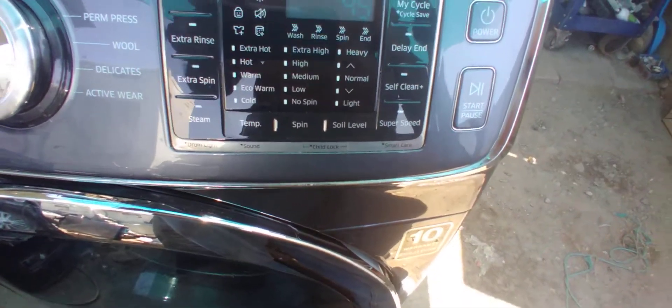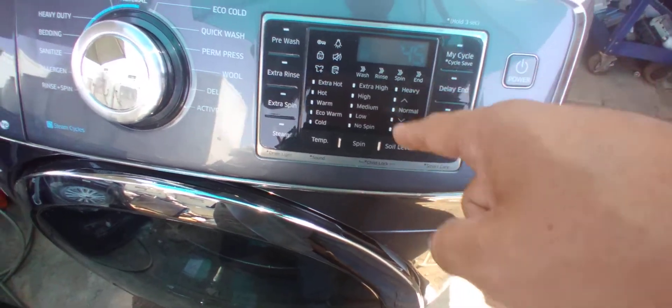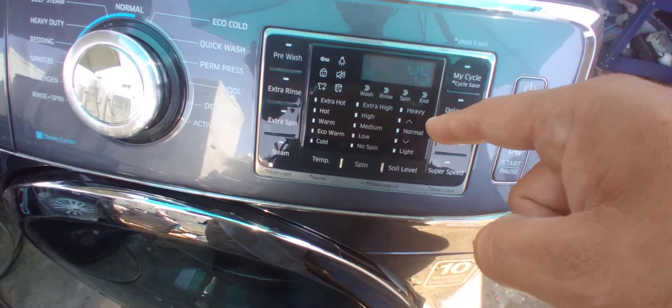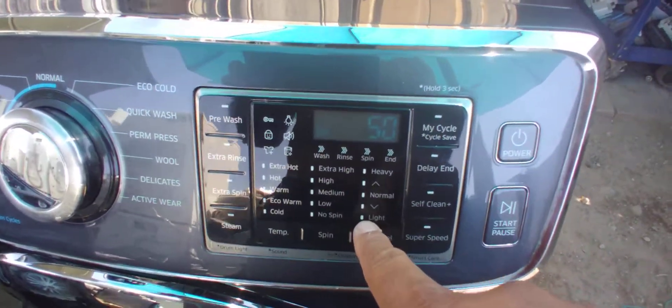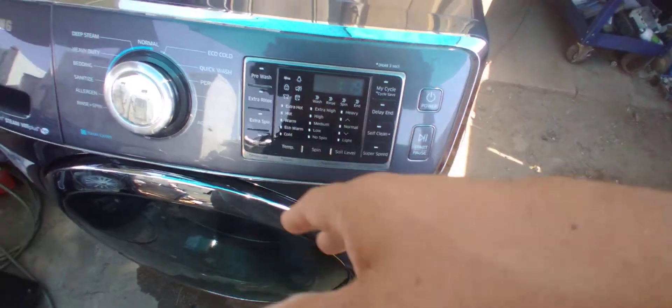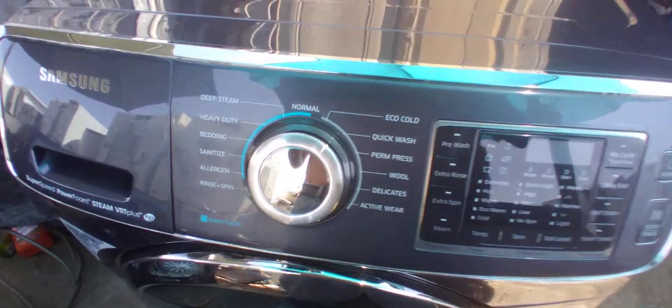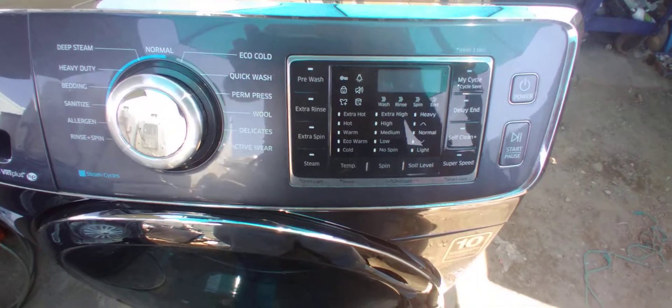What the soil level means is: if you increase it, not only does it extend the wash time, but it also washes harder — the washer agitates more. So it'll wash better. That's a good thing on this type of washer.